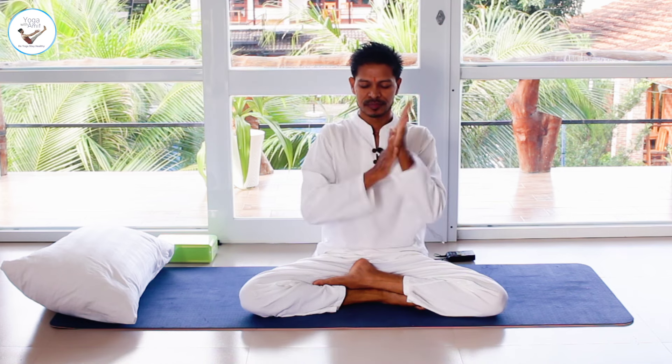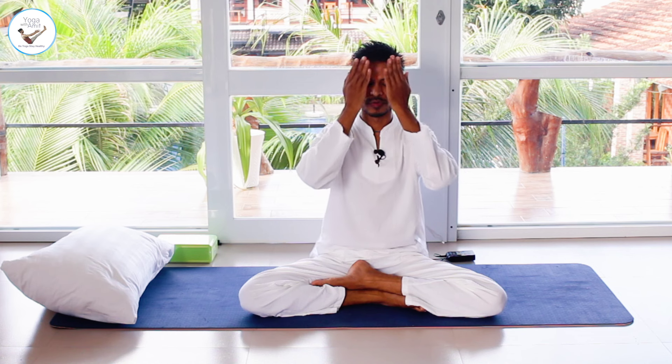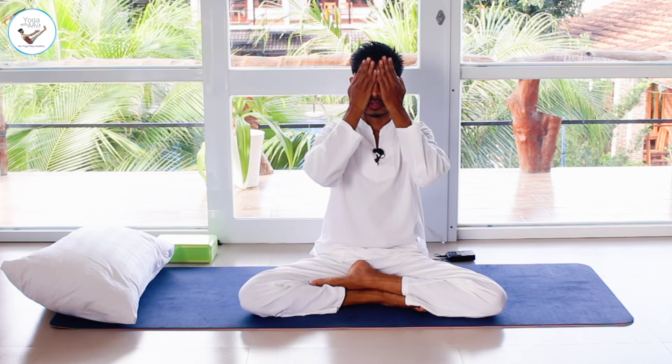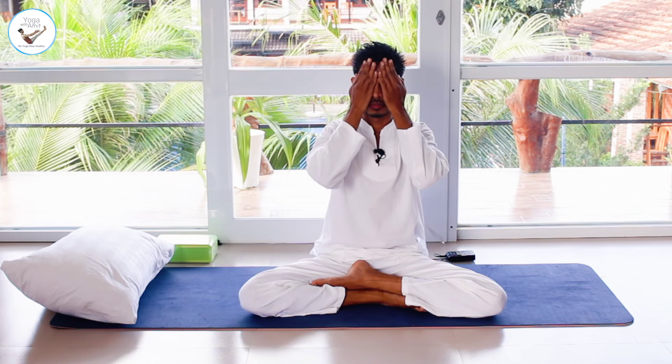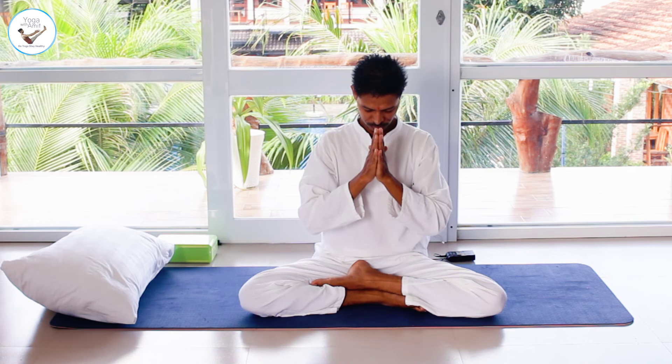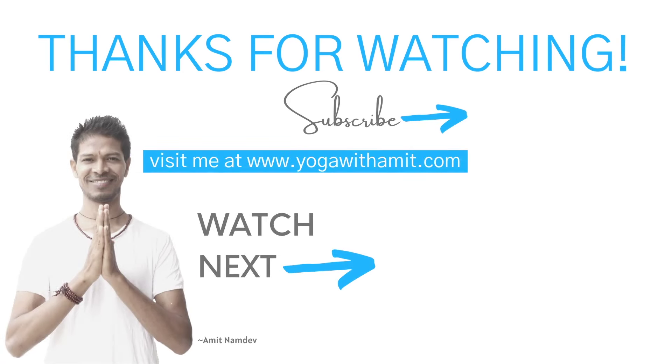Rub your palms together and bring your hands onto your lower abdomen. Once again rub the palms together and bring your hands onto your eyes and face. Give this gained energy through your face to all over your body to be healed. Give thanks in prayer pose. Thank you very much to everyone who joined me in this yoga series. Get well soon. Namaskar.